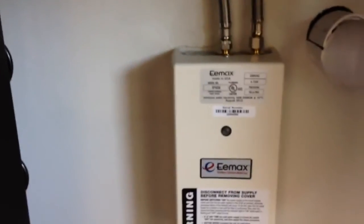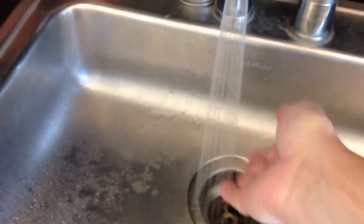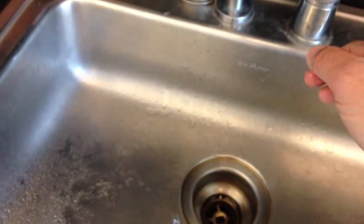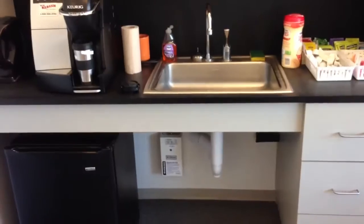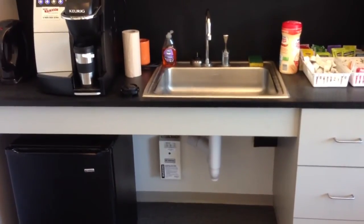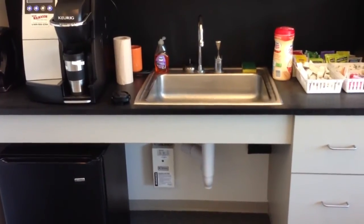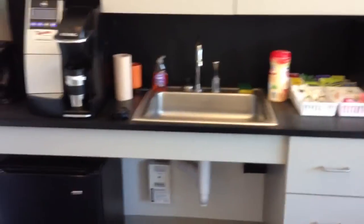But you flip the water on and it is hot instantly. A lot of people probably aren't super excited about this sort of thing, but if you've got the voltage for it, that seems like a great way to go if you're just doing some apartment dwelling, or if you just need hot water and space, and you don't want to run two supply lines to it.